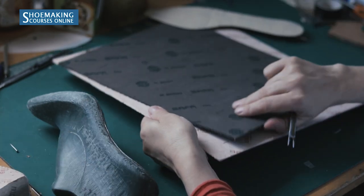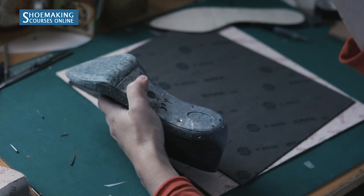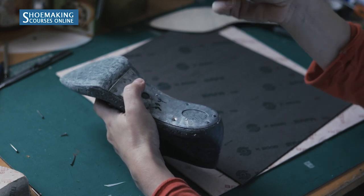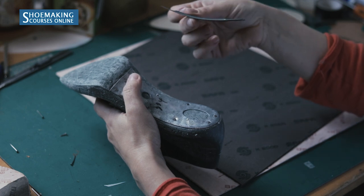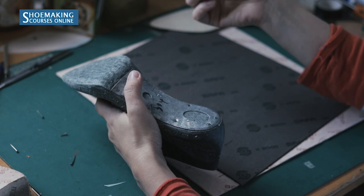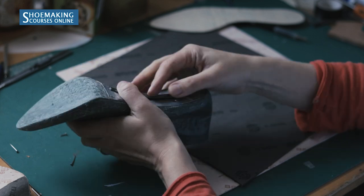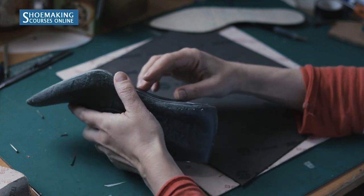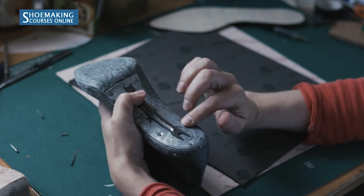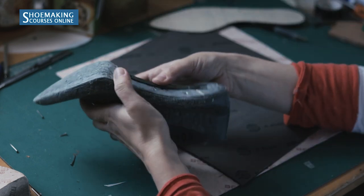Between these two layers we have the steel shank. There are many different types of steel shanks. I use this one that is already curved, and it's very comfortable to work with for shoes with high heels as well as shoes with low heels. You will place it here right like this. Check if the curve of the steel shank matches the curve of the shoe bottom — for a shoe with a high heel it fits perfectly.